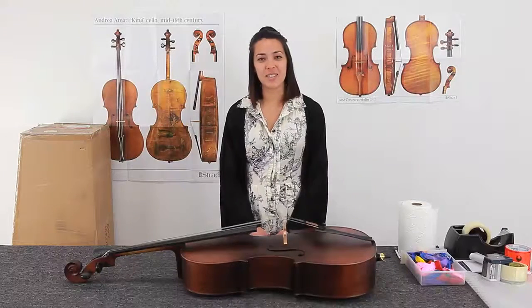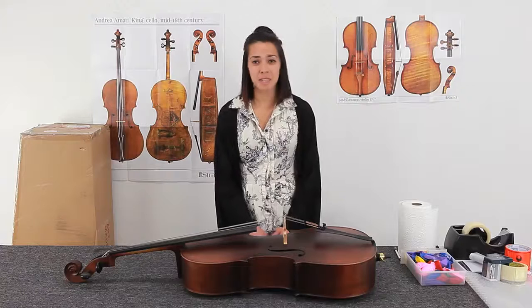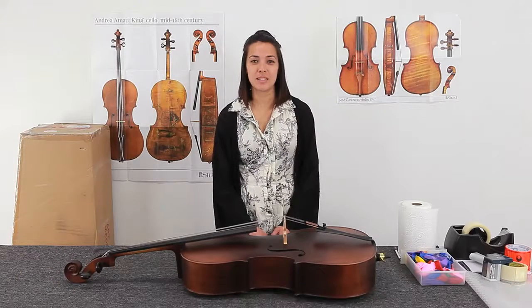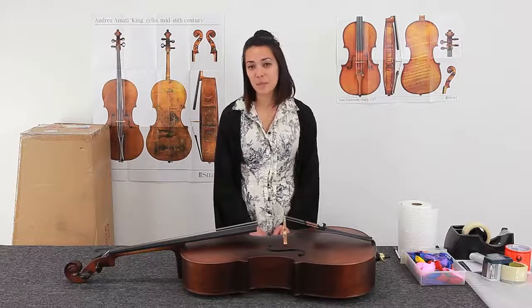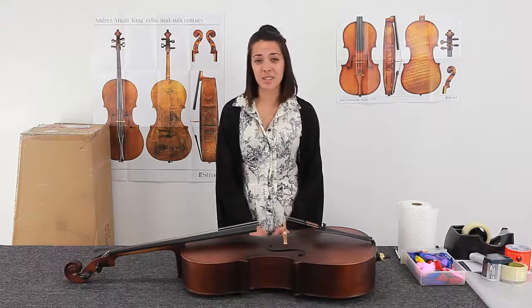Hi, I'm Mika from Violins Australia. We work with beautiful instruments every day and we want them to reach our customers safely. That's why we take extra care when packing them to send to you. Packing a cello takes time, but there are some simple steps that we take to ensure they're protected while in transit, and today we're going to show them to you.